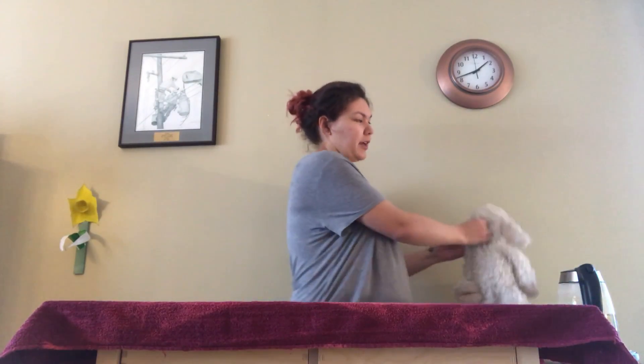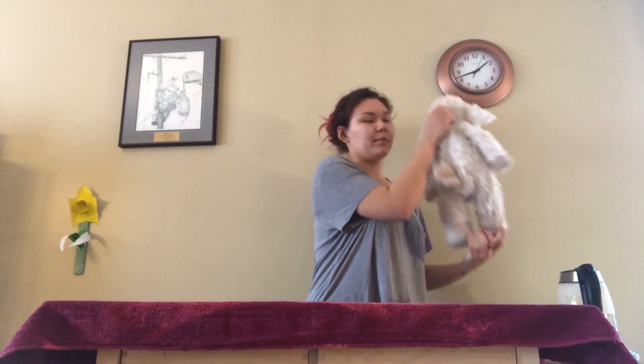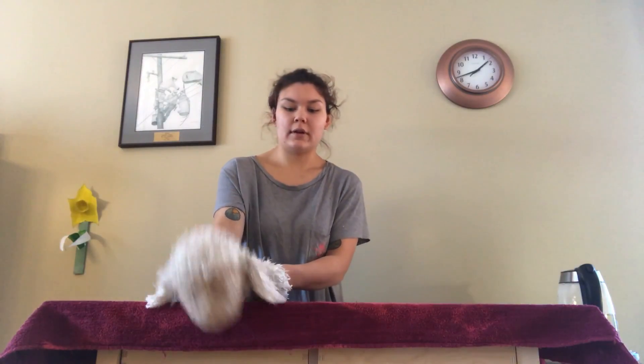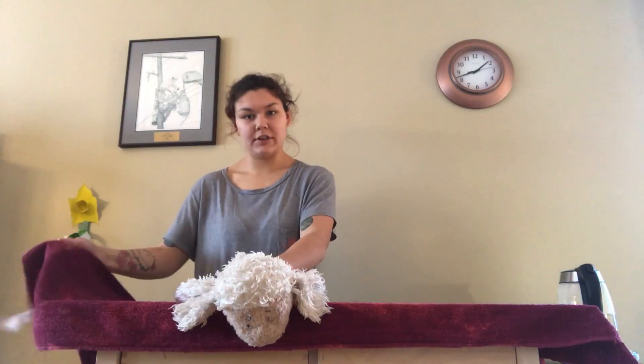Then you grab the cat wherever it is. If you need to get it out of the cage or anything, you take it by the scruff and you lay it down approximately one-third of the way down the towel, and you take the shorter side.